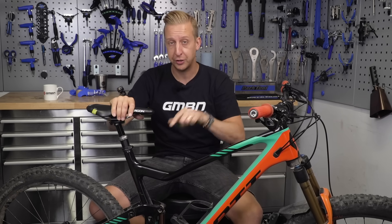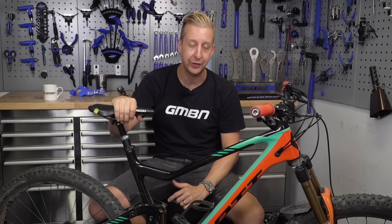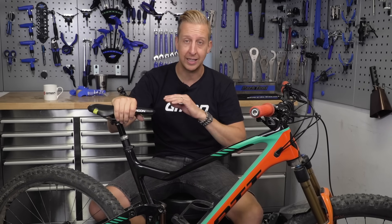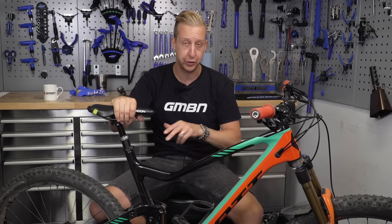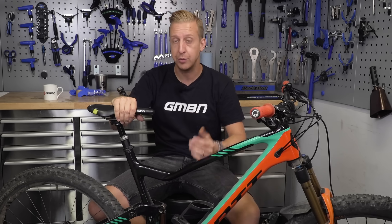Don't be put off. We're going to show you how to do a very basic air can service on your air shock. You don't need any specialist parts or any specialist tools. It's dead simple, and it will make your shock feel plusher, and it will continue working better.